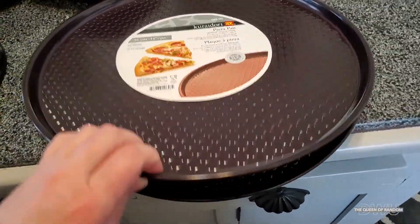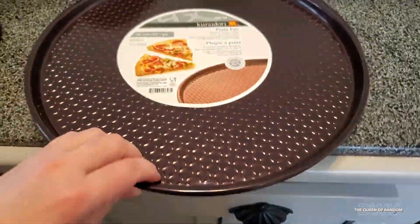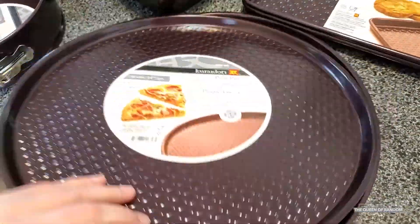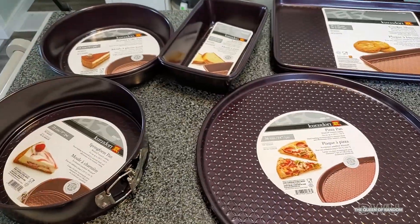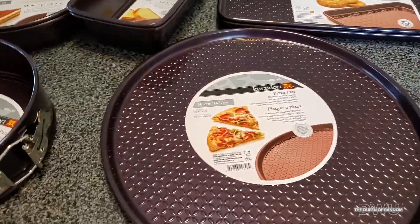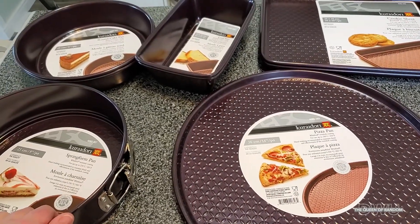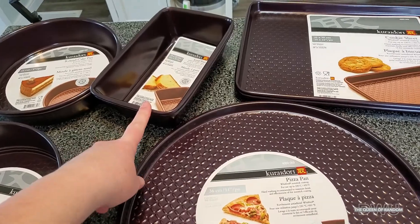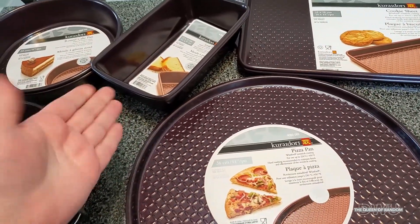With the pizza pans, I ended up getting two of them because when you make pizza, you don't just make one usually — you make a couple so you can have a couple different varieties. We will test these out and I'll give you a sneak peek on the banana bread when I make it, what it looks like, and how the pans actually worked.